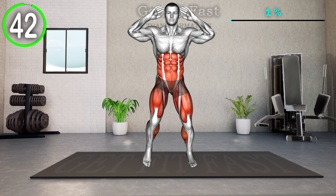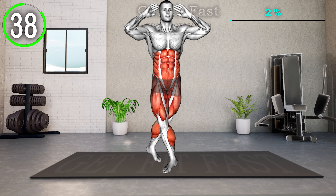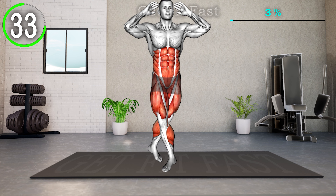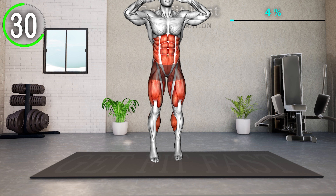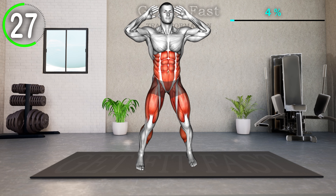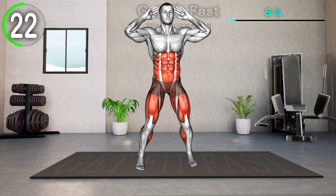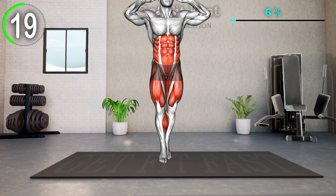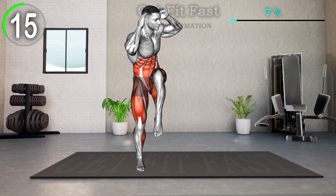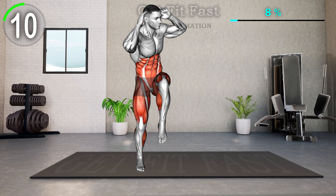Stand straight with your feet shoulder-width apart and hands behind your head. Jump up and cross your left leg in front of the right. Jump again to return back to the position, then bend your left leg and lift your knee as high as you can. Rotate your torso to the left and bring your left knee to your right elbow. Return to the starting position and repeat the same on the other side.